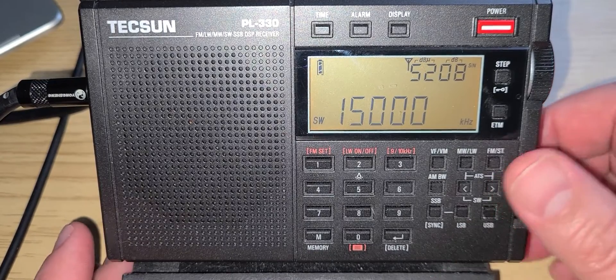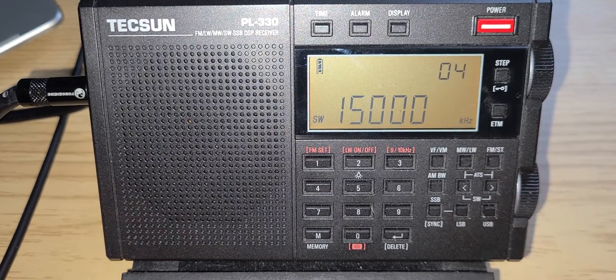Welcome to the shortwave radio channel. This is 'Tuning the Bands' once again, but with a different radio because I know you guys like to see different radios and how I operate them. This one is with the popular Tecsun PL-330 that a lot of you have, so maybe you'll learn a few pointers on how I use the receiver.